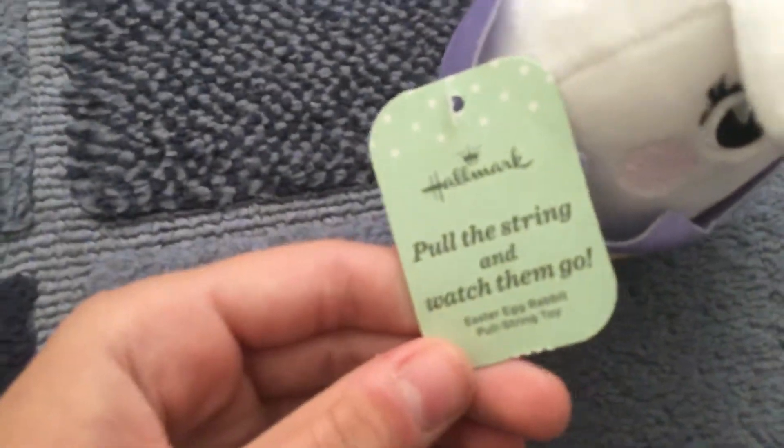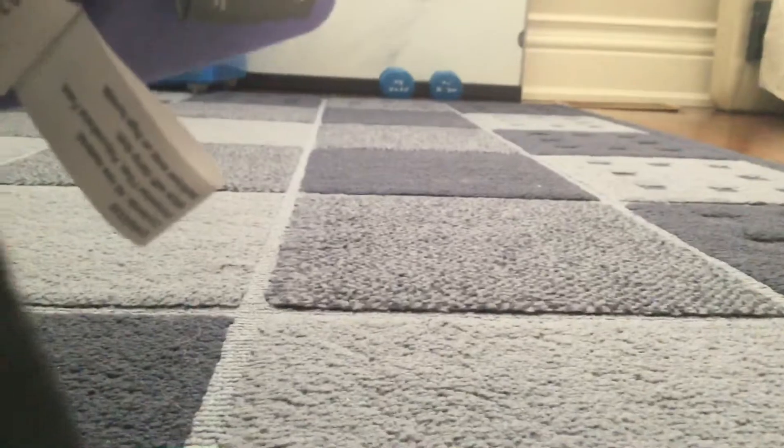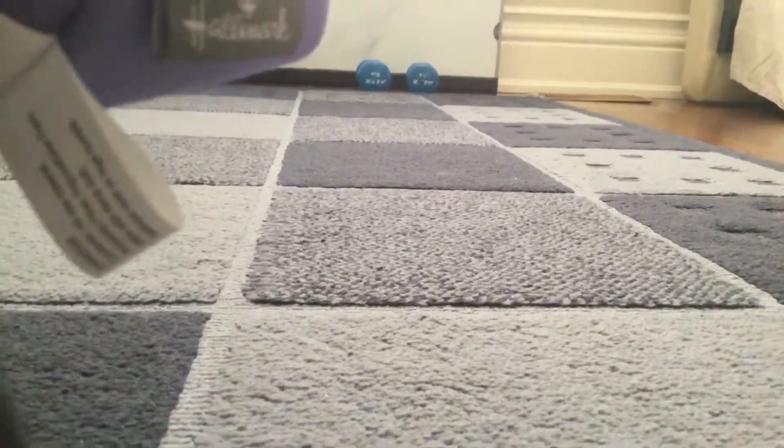What is it actually? Whatever that is. It's from Easter, but I got it. Let me just get it out of here. Here it is.